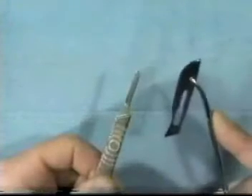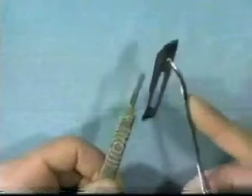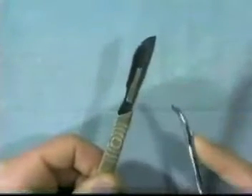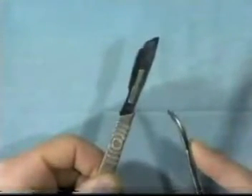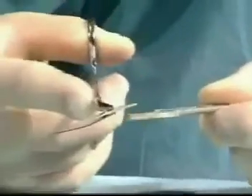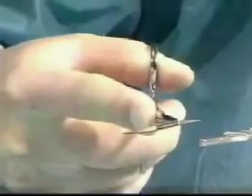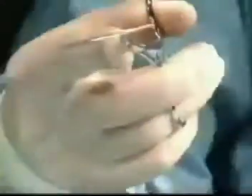Never handle a blade with your fingers — always use a hemostat. As seen here, slide the blade gently onto the handle. When removing it, lift it off from the distal end and slide it off gently without jerking. Immediately place it in the sharps bin provided.